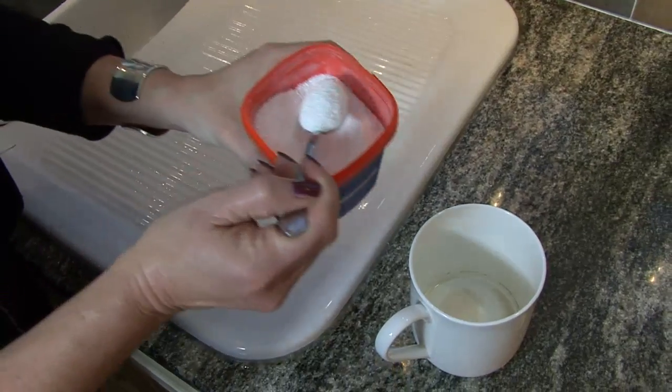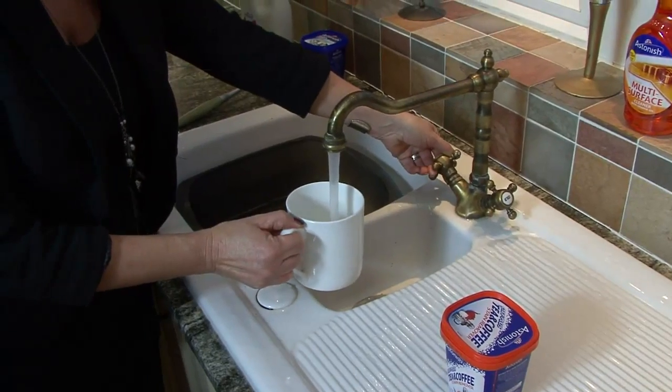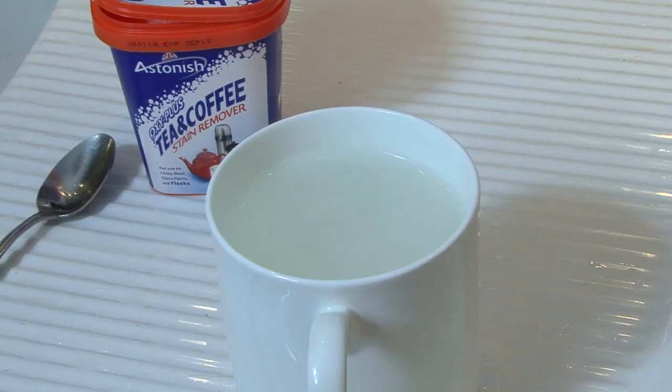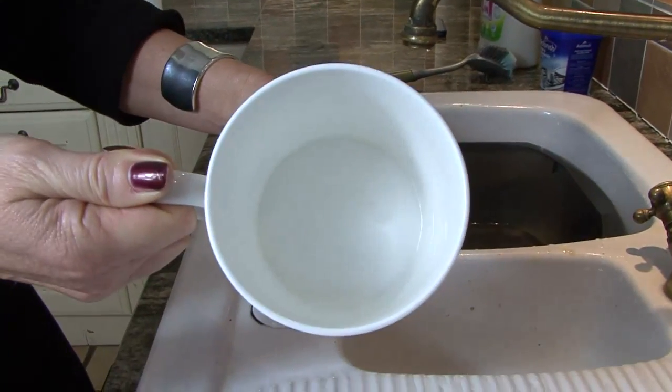It does what it says on the box. You see so many products on the supermarket shelves which promise to do this and promise to do that, but this really does what it says. It's fantastic. You just put a teaspoon of the powder into the cups — no more rubbing or scrubbing. Add some water, leave it for 10 minutes, watch it fizz away, and they are completely clean. It was just fantastic to find.